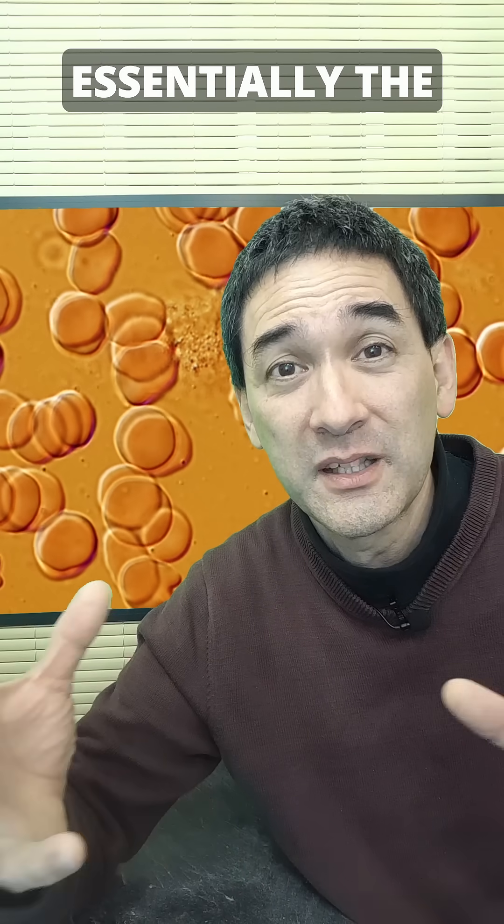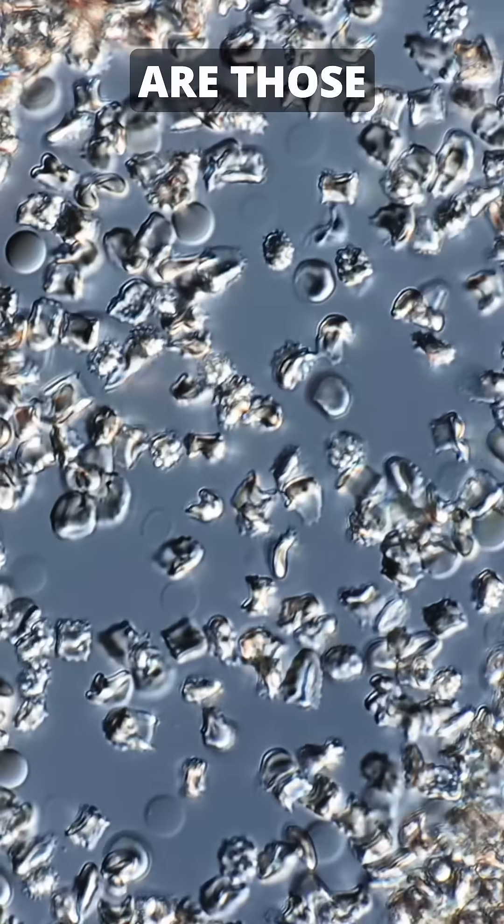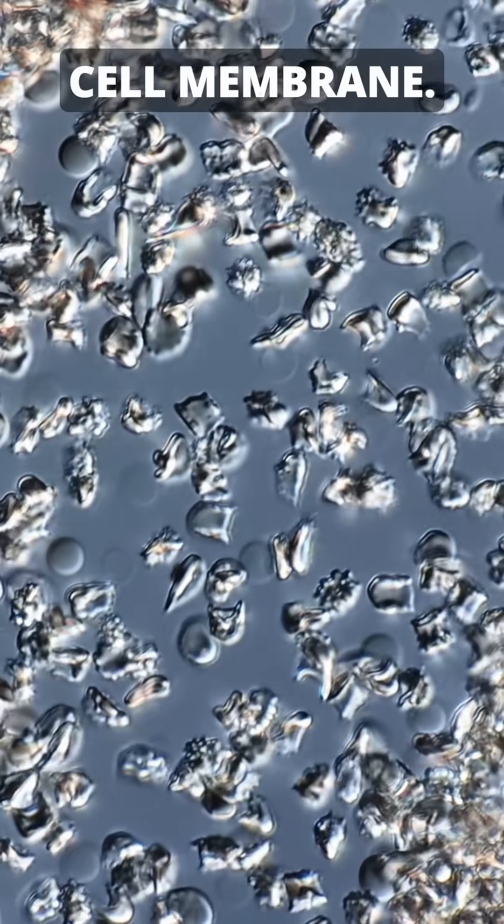Essentially, the cells shrink so much that the cell membrane is way too large, and then there are those wrinkles in the cell membrane.